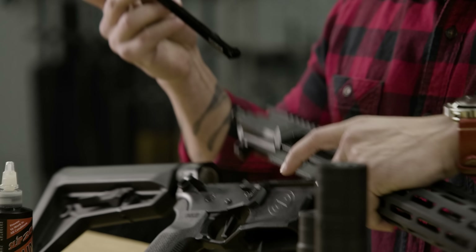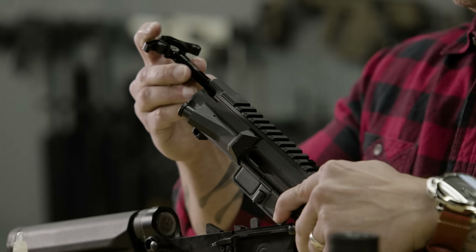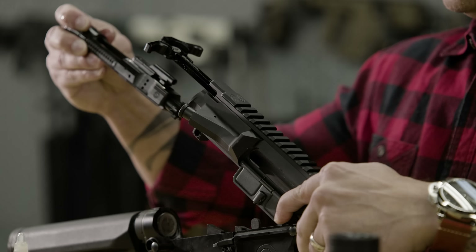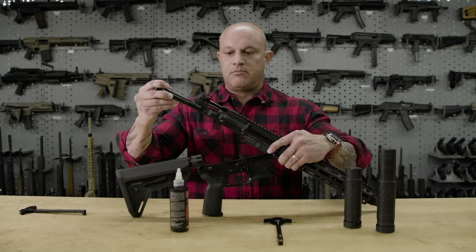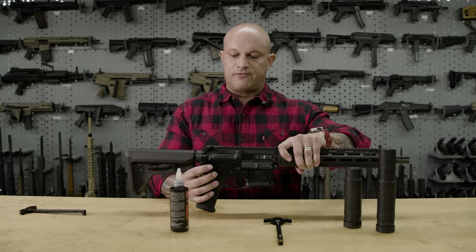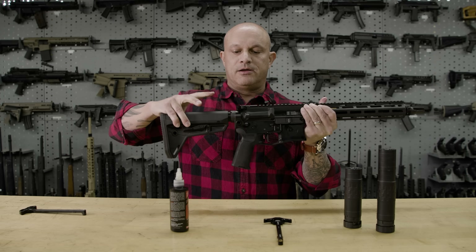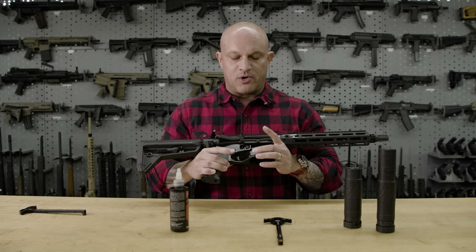Let's go ahead and install that. Take your bolt carrier group, slide that in — as you can see it's a perfect fit. Pop that takedown pin and go ahead and pull back. You'll see you've got a perfect install.